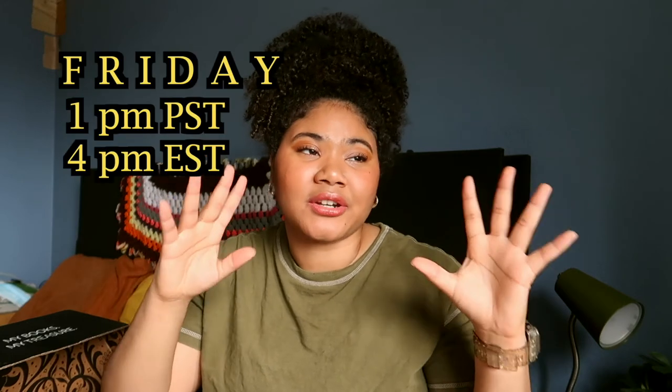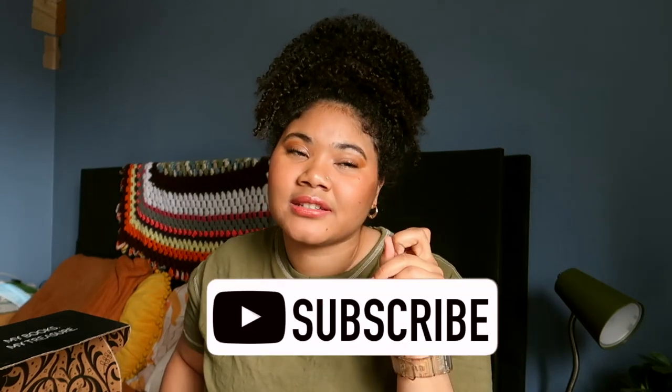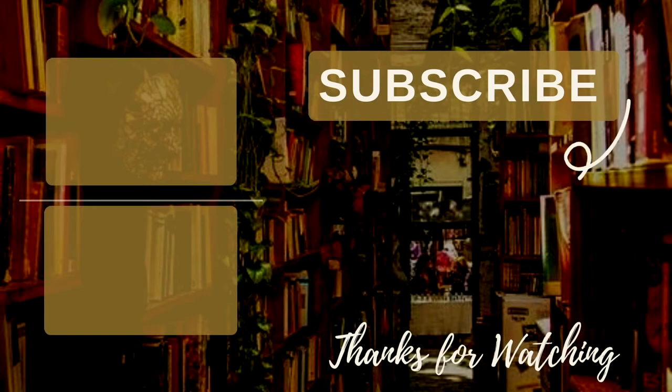That's all folks! I hope you guys enjoyed this very low-energy, unenthusiastic FairyLoot book box unboxing. I have videos every Friday — don't forget to subscribe. Till next time guys, happy reading. Please don't get sick. Bye!